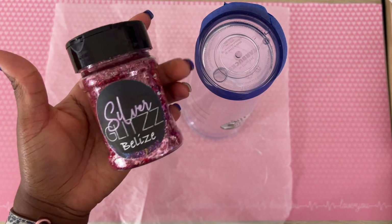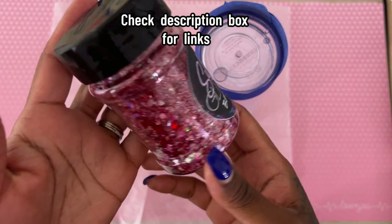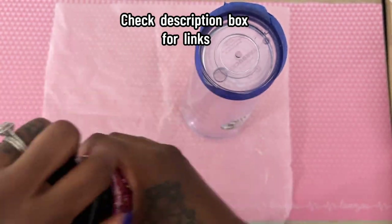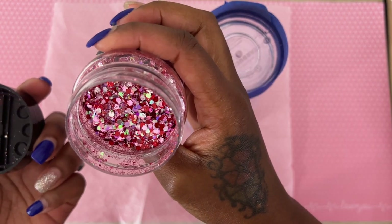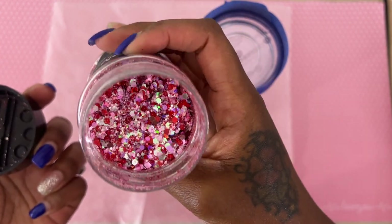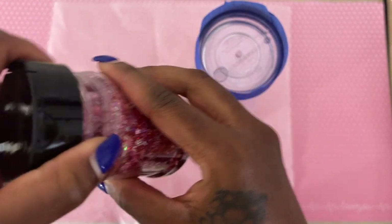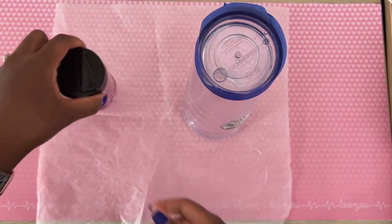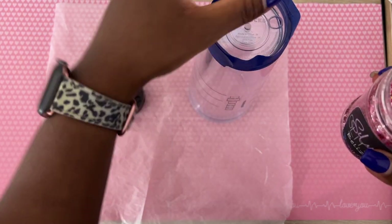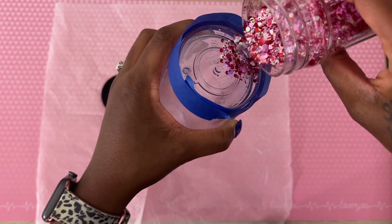The glitter we'll be using today to fill our tumbler is a beautiful chunky mix from Silver Glitz Glitters. It's absolutely gorgeous — it has reds and pinks and silver. It's going to pair perfectly with a set of rhinestones I plan on using to bling my lid. Now that's enough for show and tell. Let's go ahead and start filling up our tumbler with this glitter.